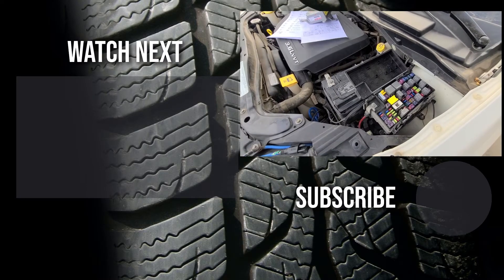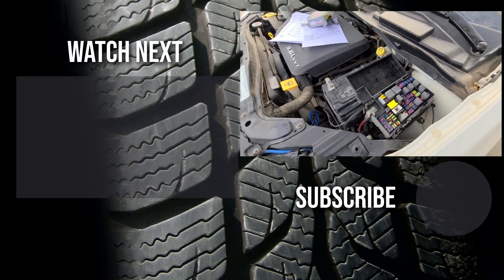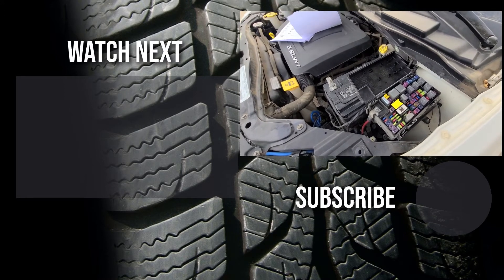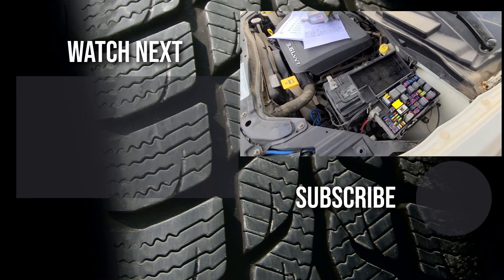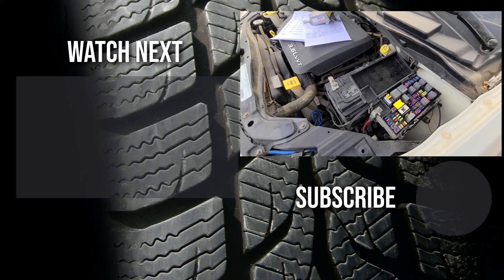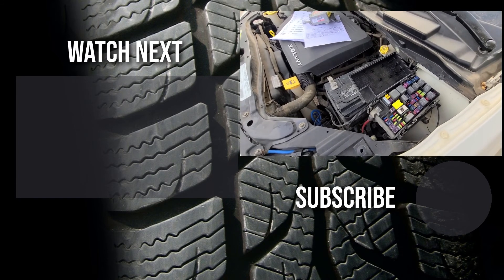Thank you for watching my video, I hope it was helpful and educational. If it was, please like it and consider subscribing and joining my YouTube automotive channel. On my channel there are lots of how-to videos, do-it-yourself videos, car reviews, product reviews, and other similar automotive topics. Thanks.